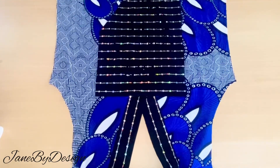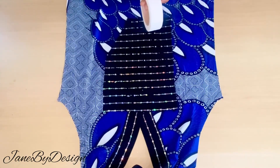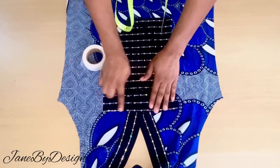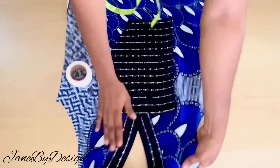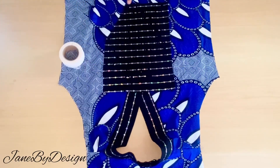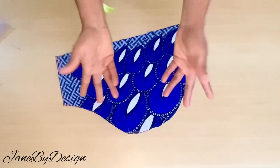I placed the front design where I want it to be on the fabric. I used hemming tape to secure the edges so that when I take it to the sewing machine it doesn't move around, allowing me to stitch it properly. If you don't have hemming tape, you can secure with pins and stitch. After that is done, we are going to work on the sleeve.